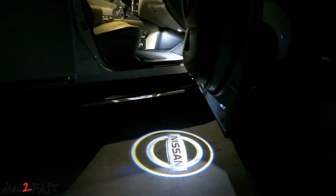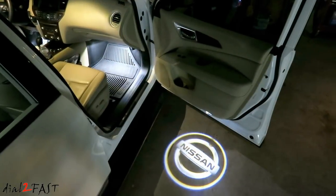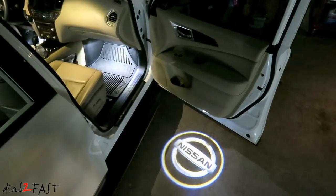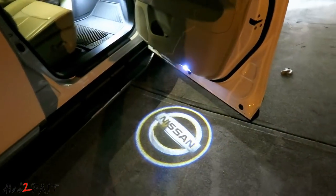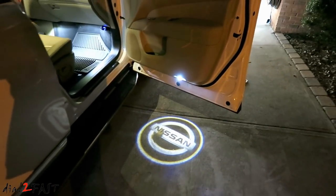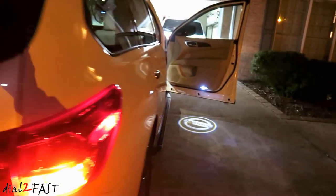Well, I hope you enjoyed watching this video. If you want to do this mod on your Nissan vehicle, I will include the link in the description below. Now this door light is actually used on many different Nissan vehicles, so you might want to check out the one you have so you can possibly install this light on your Nissan vehicle. Let me know your thoughts about this installation. If you have any questions or comments, leave one in the comments section, and if you like this video, don't forget to click the thumbs up and subscribe to my channel. Thank you!